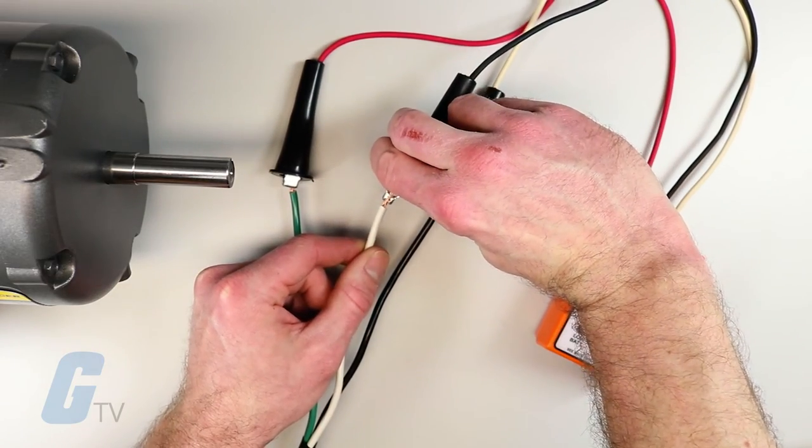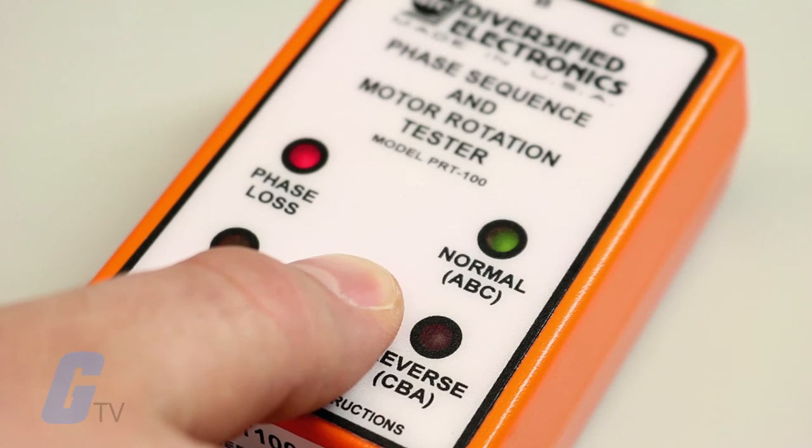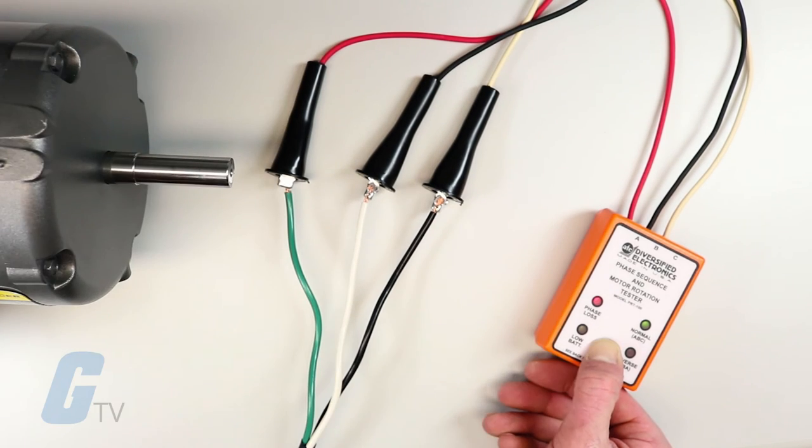Label the motor leads according to the markings on the tester. Note that it is normal for the lost LED to glow during motor testing, since the turning motor generates less than 20 volts.